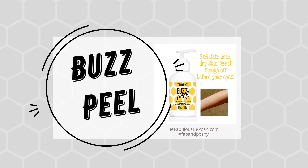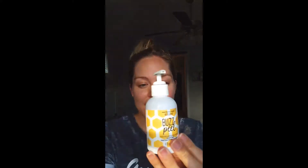Hey guys, so I wanted to make a quick video to share with you Buzz Peel. This stuff is pretty amazing because it is made with fermented honey, pomegranate enzymes, and AHAs, which are alpha hydroxy acids.